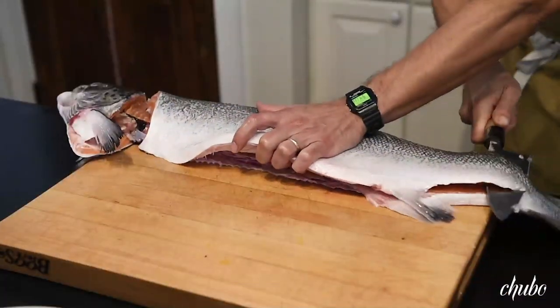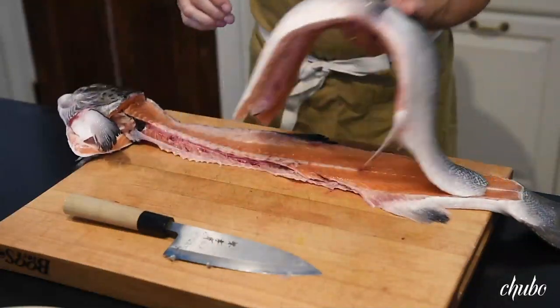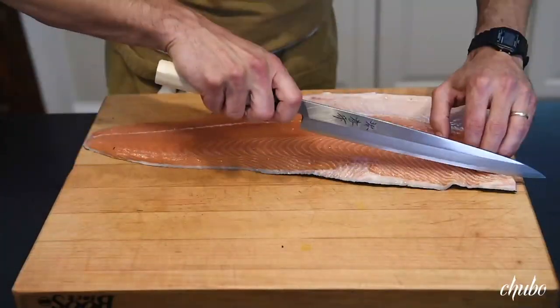As we come down to it, we're just going to finish like that. As you can see, we're going to shave away all of this and just trim a little bit, but we've got a nice clean fillet.